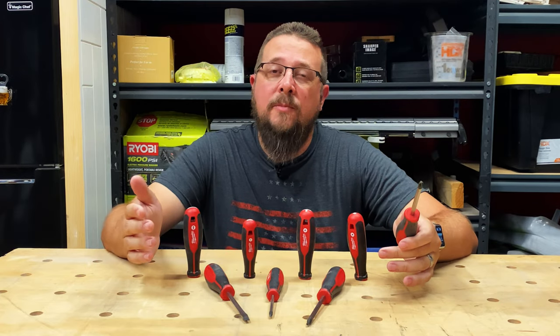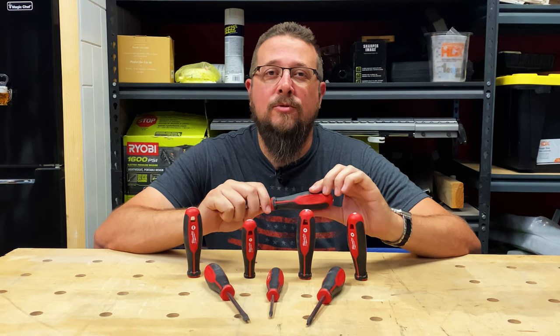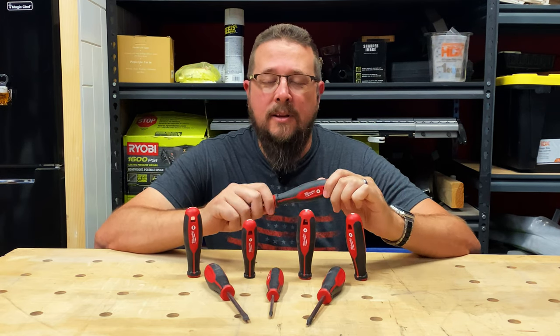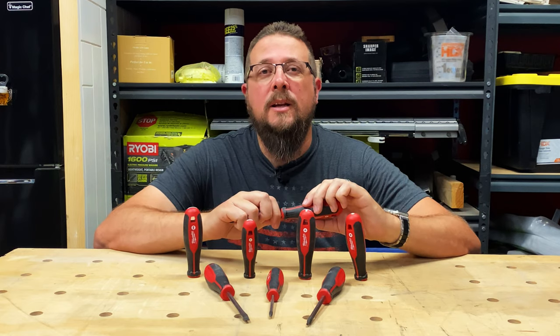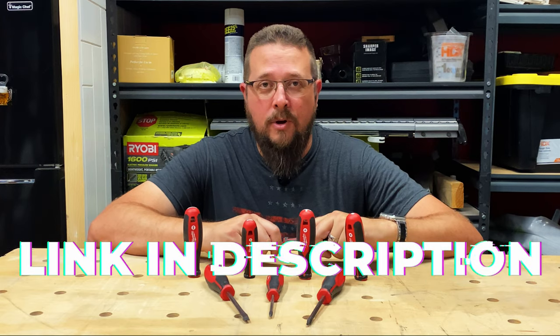So to answer my question at the beginning of the video — is it worth it? Would I spend this again on a set of screwdrivers? And the answer to that is yes, absolutely. I definitely think that these screwdrivers are well worth the money. I'll be sure to leave a link in the description below if you want to go purchase one yourself for your tool wall at home.